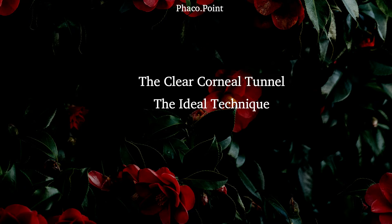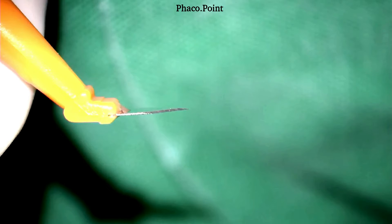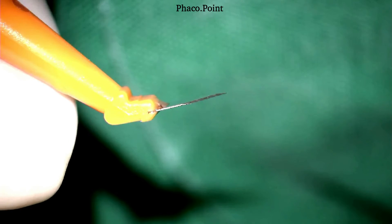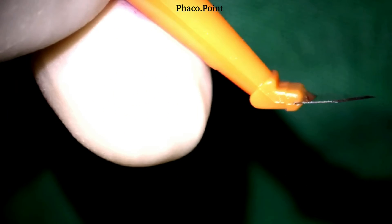Let's now learn how to make the perfect clear corneal tunnel. I typically make a biplanar incision. A biplanar 2.8mm by about 2mm incision works perfectly well during nucleus disassembly and IOL insertion and is a self-sealing incision. Here's how it's made: I hold the blade at the limbus, press down and engage into the cornea, then turn the tip upwards and traverse the cornea about 2mm. Once I've acquired the adequate length, I straighten the keratome and pierce Descemet's membrane, entering the anterior chamber until the parallel parts of the blade proximal to the shoulder have entered, then withdraw the keratome avoiding any slicing movements either on the way in or the way out.